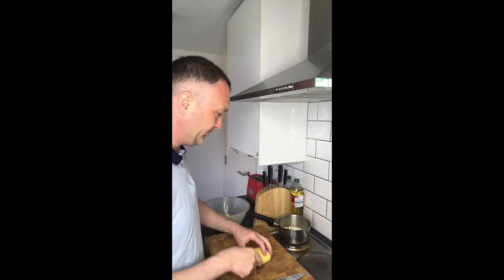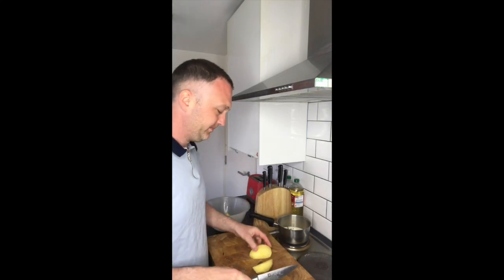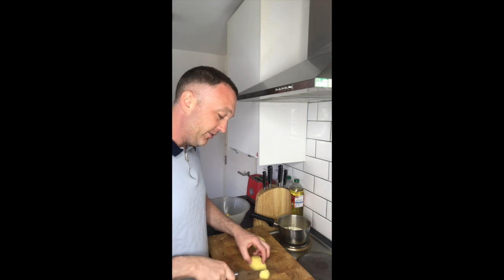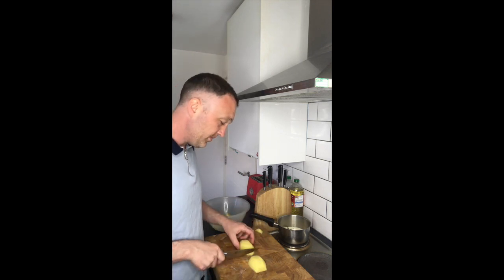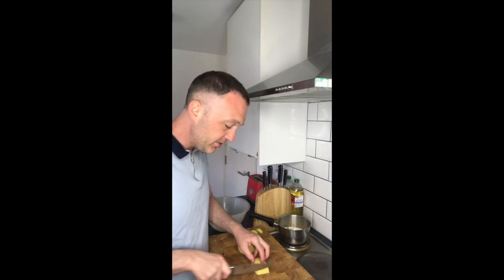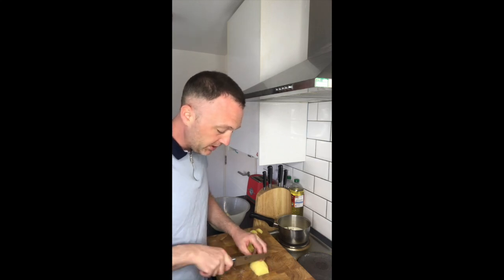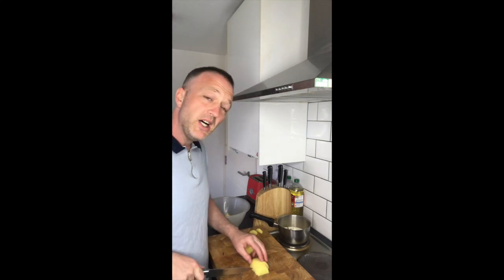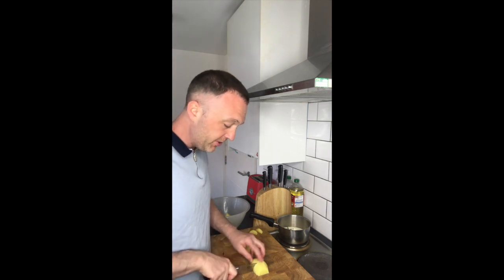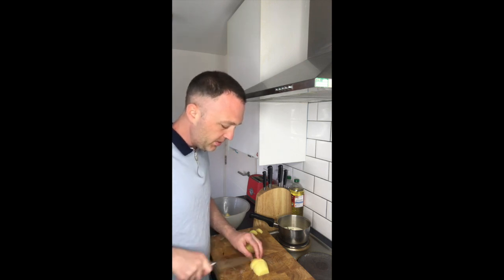I'm going to use a potato and cut it in half, like so. What I'm going to do is just nip that end off - we can use that in some mashed potato or something else - nip that end off. And I'm just going to slice it into slices about three millimetres in width.